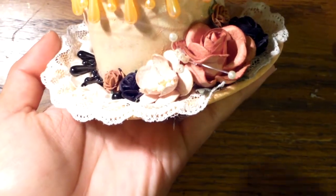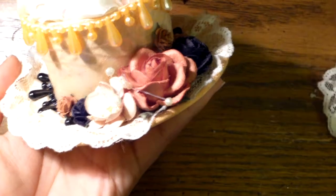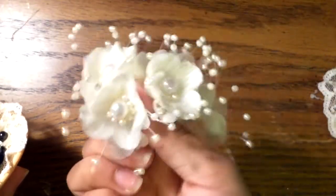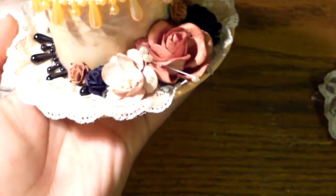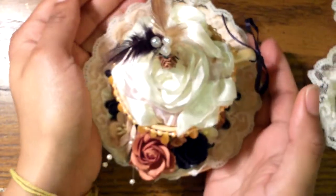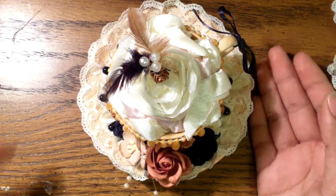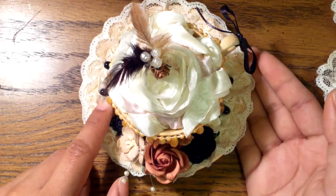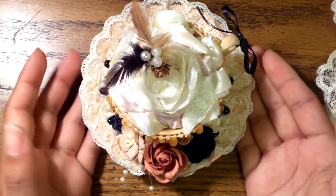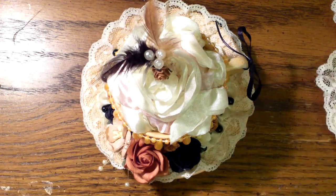There are also these little pearl sprays here. I just took them off of some flowers from my LA haul — I took these little things off and put a couple of them there. If you have any questions, just let me know. I'll link the Wild Orchid Crafts website down below and put in the description the flowers that I used. Thanks for watching, everyone!